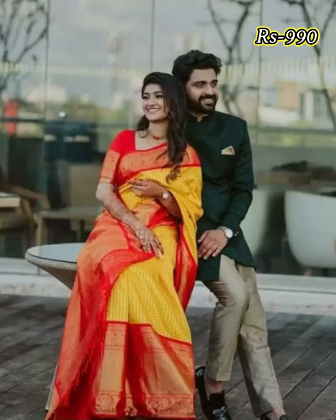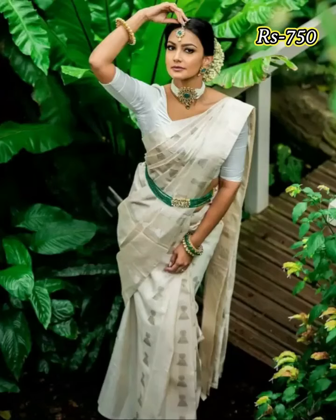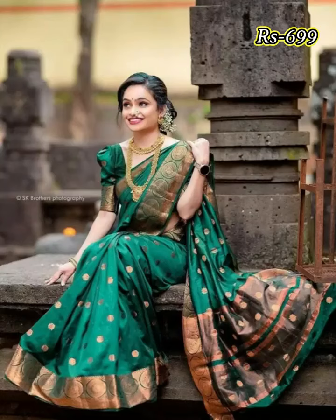Friends, this kind of Silk Saree collection is perfect and suitable for all age group women. This kind of Silk Saree collection comes with different range of patterns, colors and designs. If you wear this kind of Silk Saree, you look so gorgeous and glamorous.